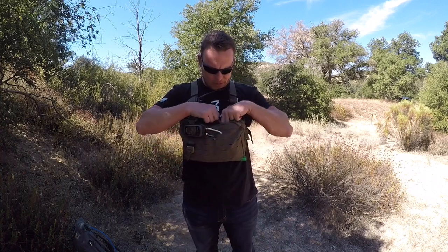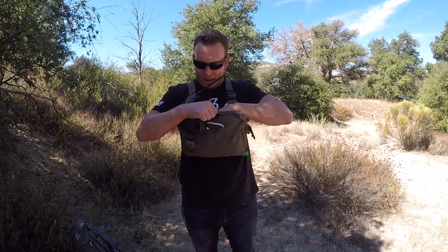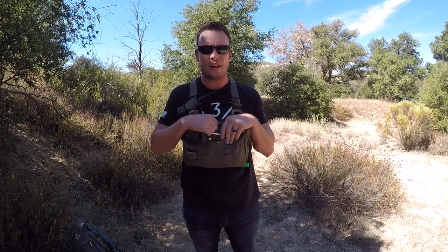I have my survival gear in here as well. Got to have this emergency blanket on you. I've got my poncho in here. What's really cool is this bag is kind of big enough to hold a lot of gear, including a firearm.